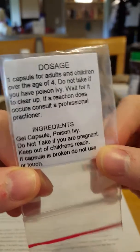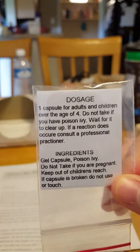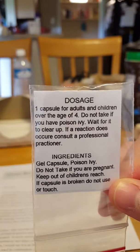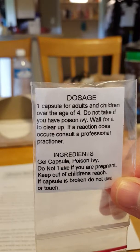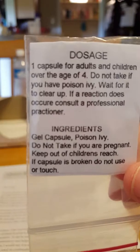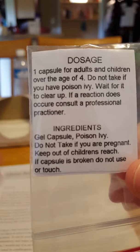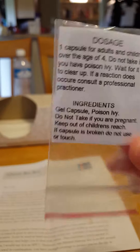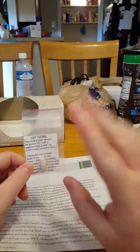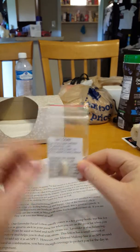One caplet is for adults and children of the age of four. Do not take if you have poison ivy — wait for it to clear up. If the reaction does not occur, consult your doctor. The ingredients are a gel capsule and a little bit of poison ivy. Do not take if you're pregnant. Keep out of reach of children. If capsule is broken, do not use or touch.